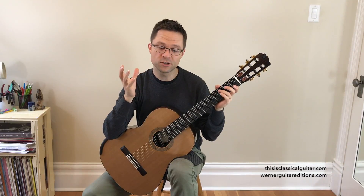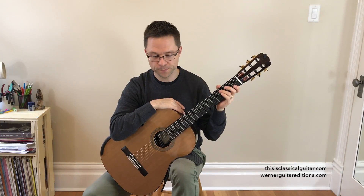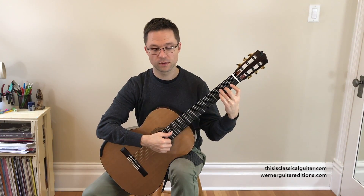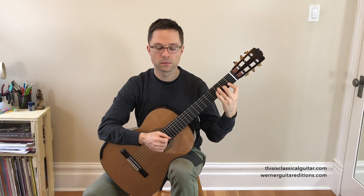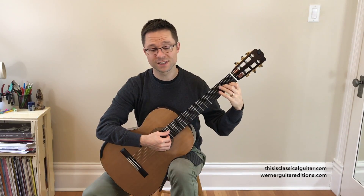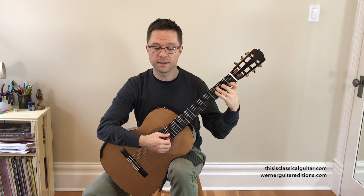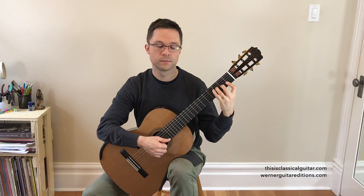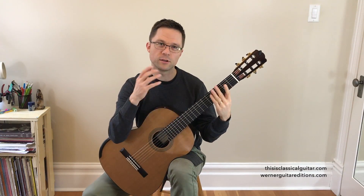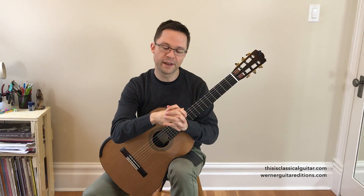Don't worry about the theory behind that too much — just get some experience playing them, and in later books we'll cover more theory on triads. The chord progression in F major: F, the one chord; C, the five chord; D minor, the six chord; back to C, the five chord; and then F, the one chord. This gives you a little experience playing those chords. You want to know lots of chords for strumming and messing around, but also they occur in your pieces very often, so you want to be able to recognize the chord shapes when they appear.